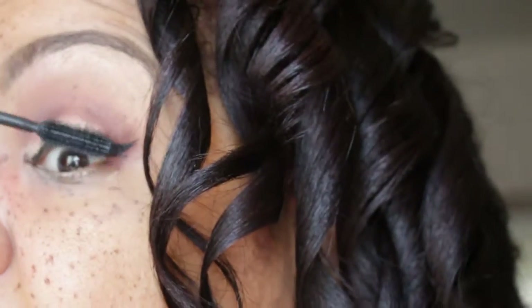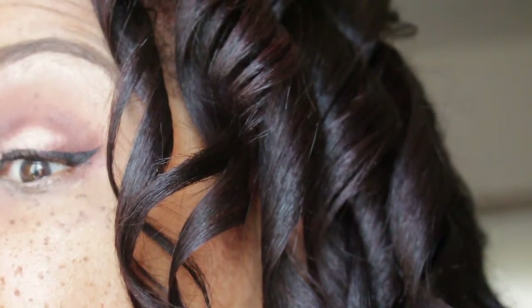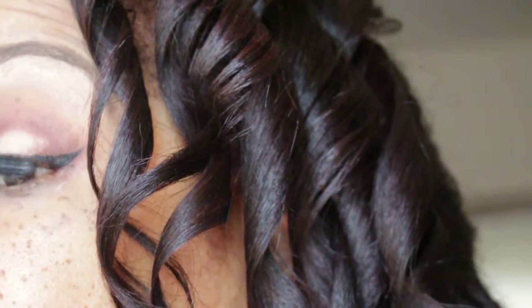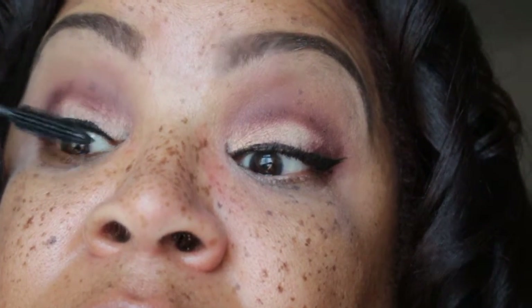I'm just trying to make sure that the liner is dry. Now I'm applying mascara — I'm using Maybelline mascara in carbon black — and I'm going to do that off camera.